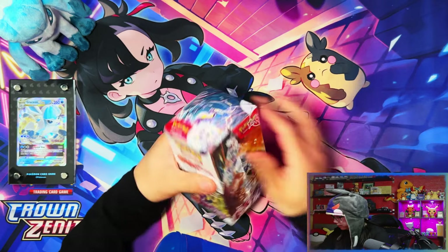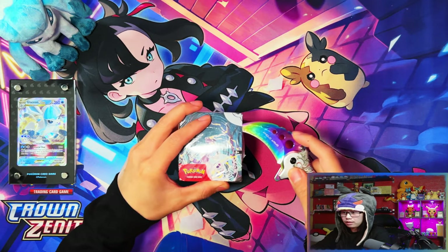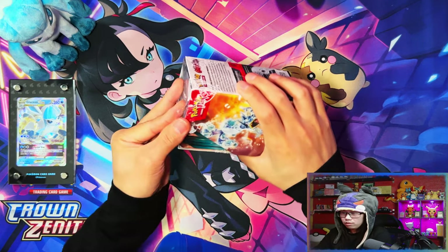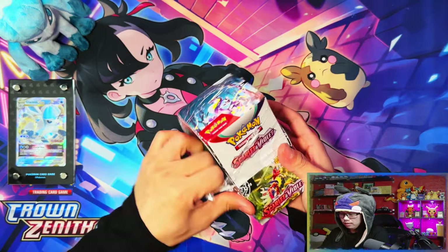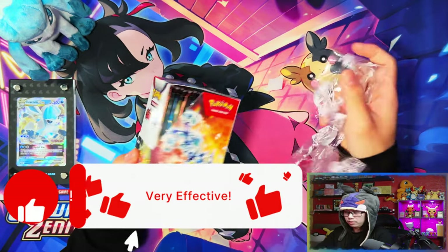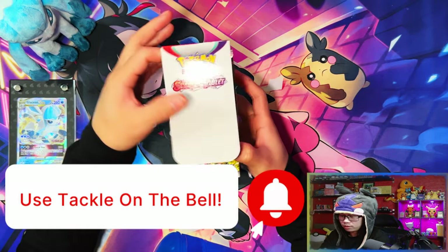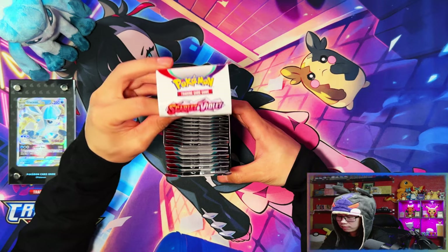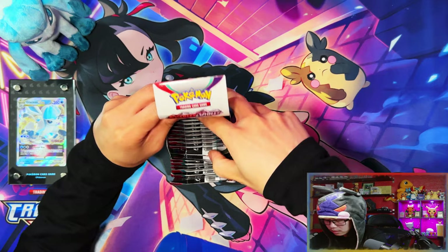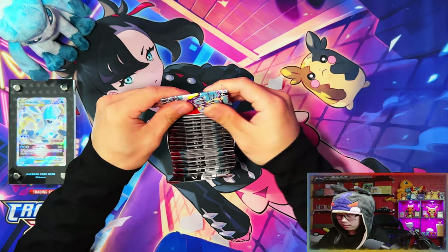As I crack this thing open — if you like these videos and enjoy them, if you stick with me to the end I'd appreciate if you could leave a like, subscribe, and turn notifications on for more. When we reach 500 subscribers, I'll be doing a giveaway for a Scarlet and Violet Elite Trainer Box. Let's get into this!